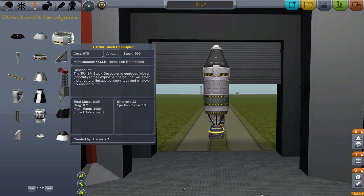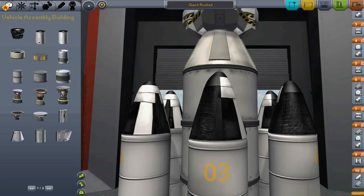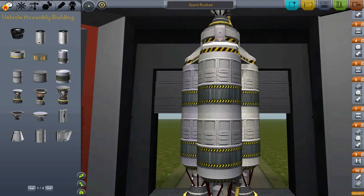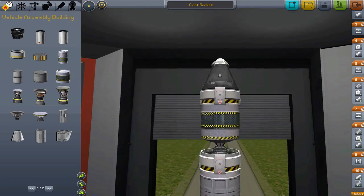The decoupler — you will learn to love this part. So simple, yet so important. The decoupler will separate our rockets into stages. When a rocket has multiple stages, that means it's really a series of rockets stacked on top of each other. The rocket at the bottom will do its work, then drop away from the rest of the craft. Then the next rocket will go off, then the one on top, then the one on top.